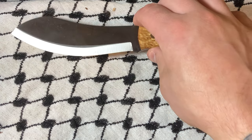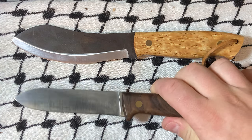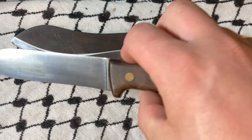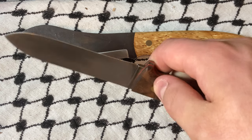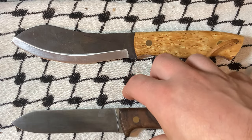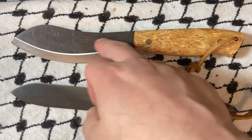This is the Brisa Nesmuk, as compared to the Brisa Kepart. Both of these are in 80CR2V, which is Swedish saw steel. I blackened this, and that's why it's a little bit patchy, but it's way darker than it was. I'm happy with this patina — it's just a working patina anyway.